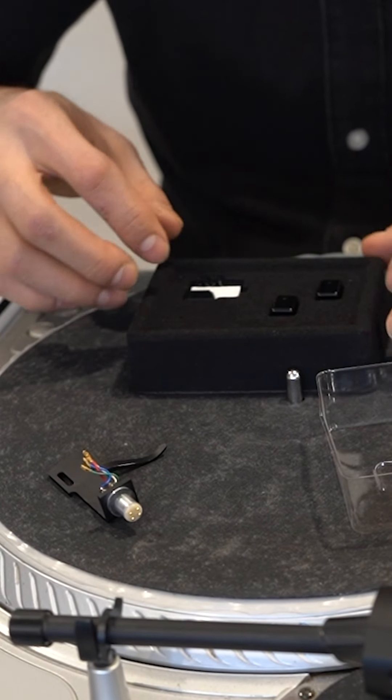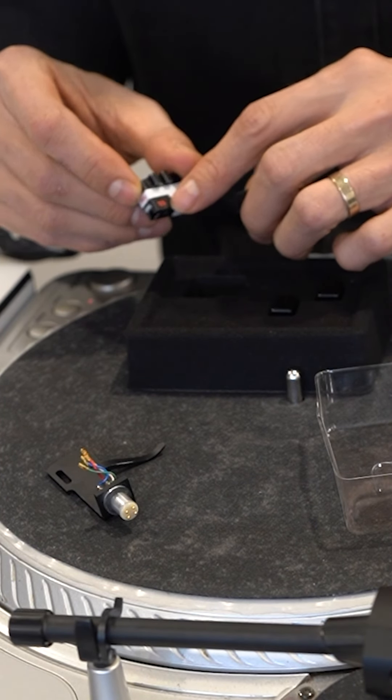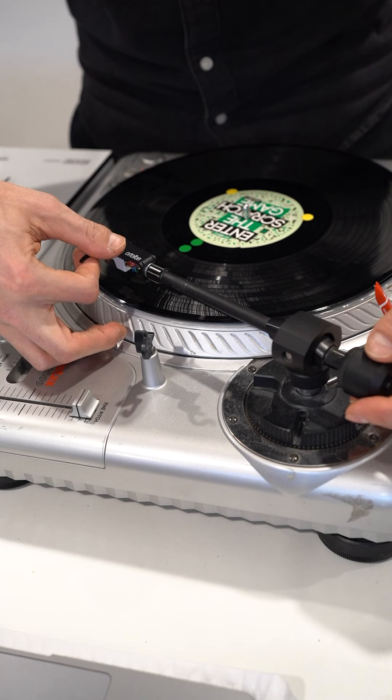The Shure were my favorite at some point — not because of the design or anything, but just because they were not skipping and not damaging the records too much. So, setting up the VNL weight: it is recommended to have four grams, and I'll set mine to four.